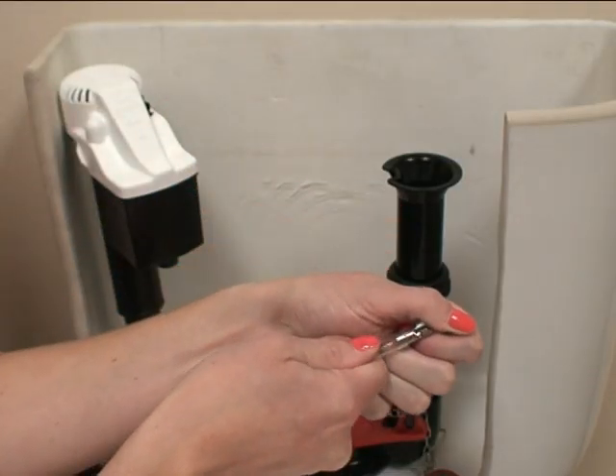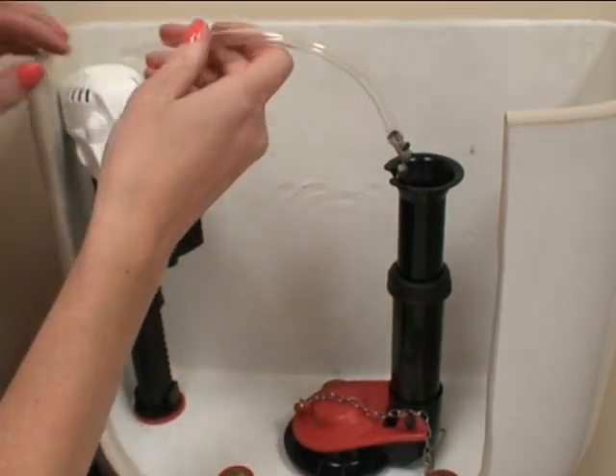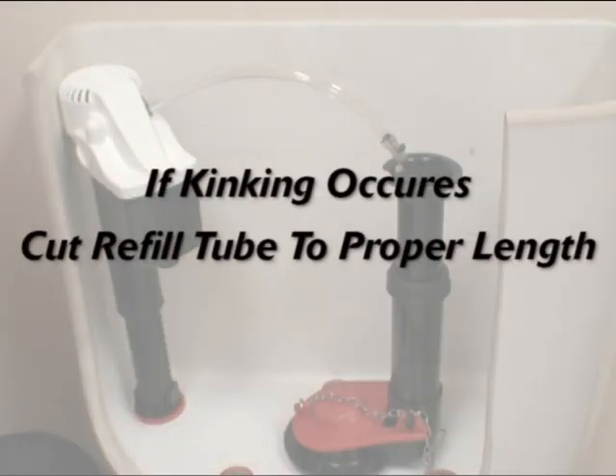Insert the metal clip on one end of the refill tube and attach onto the overflow tube. Then install the opposite end onto the fill valve. If kinking occurs, simply cut the refill tube with scissors to shorten the overall length.